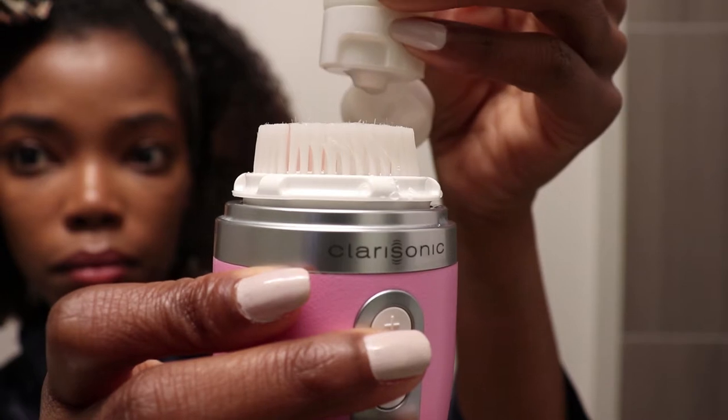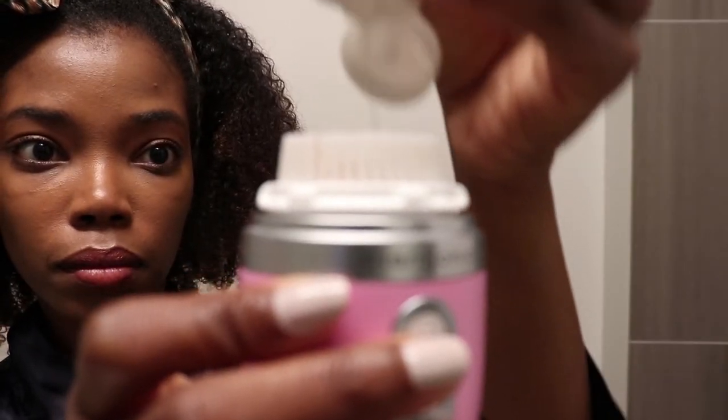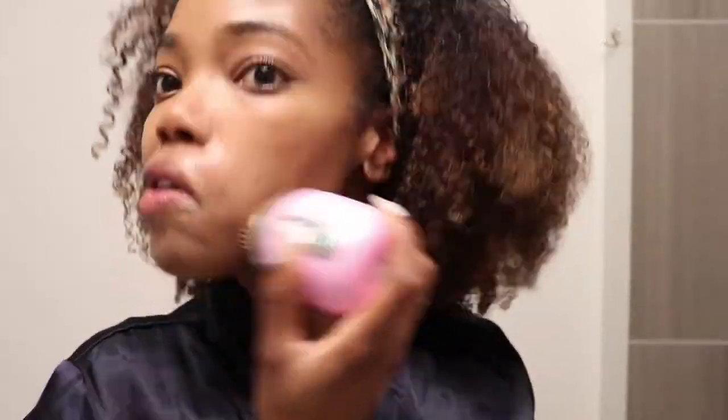I'm adding just a small amount of the gel initially because I kind of just want to get this layer of makeup off of my face. This Clarisonic is really good because you actually don't need to take your makeup off before you use the cleansing brush, which is super dope. Some people do just to keep their brush heads a little cleaner, but for me it really doesn't make a difference because you'll see in the next clip that I'm able to get it clean.